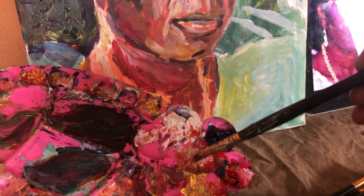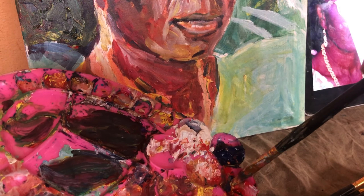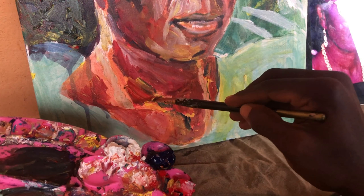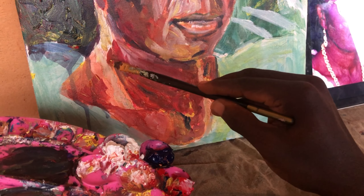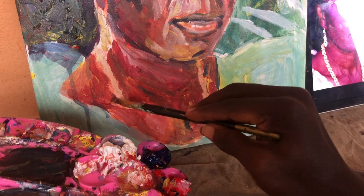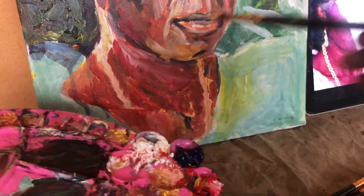I'm still painting in more dark tones at this stage, trying to mix the colors and get it right. The value is the most important in this stage also. Just prepping, trying to establish the muscles around the neck — just blocking it out.